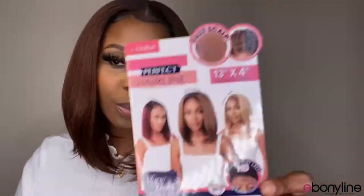This is Outre's Perfect Hairline 13x4 transparent HD lace with the faux scalp — the Zanita — and I got her in ginger brown. Shout out to Ebonyline, this is a sponsored video by them. They did send me this wig, thank you guys so much. You can get this wig on ebonyline.com.